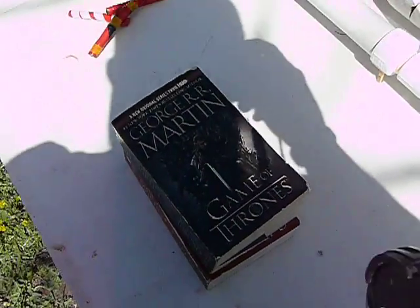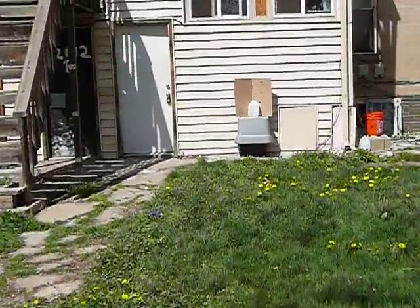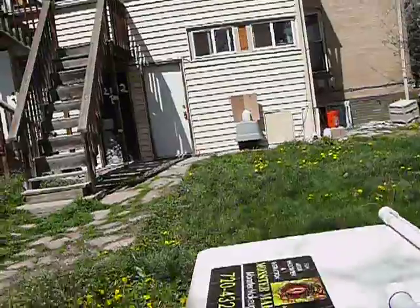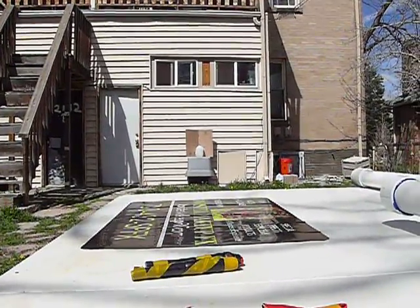Using Game of Thrones as a camera tripod, since our little tripod wouldn't take the weight of the camera. Shooting at our modified milk jug slash cardboard box target. Hoping we're going to hit something today for the folks watching at home.